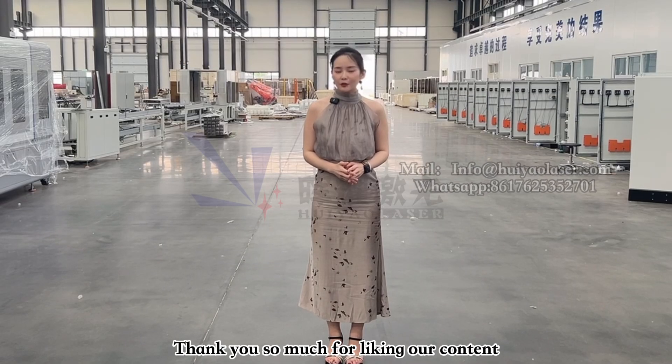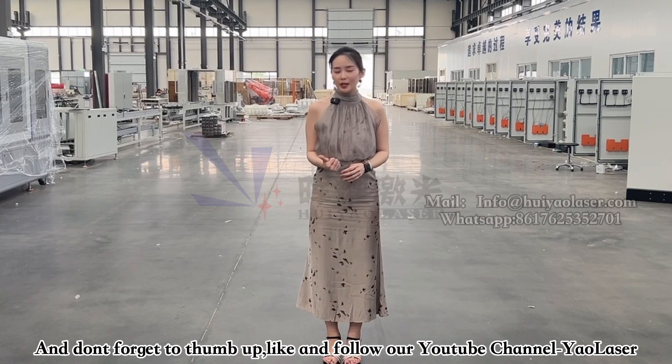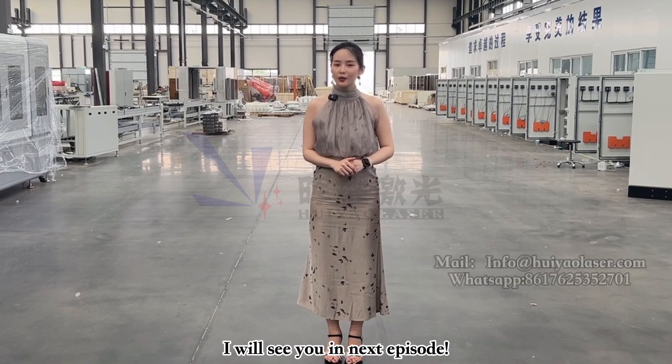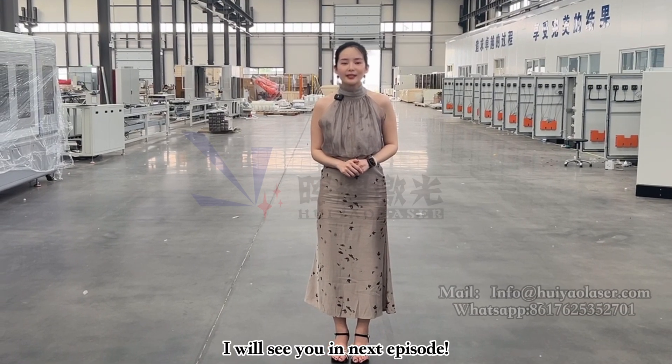Thank you so much for liking our content. Don't forget to thumbs up, like, and follow our YouTube channel for Yao Laser Technology, and I will see you next episode — bye!